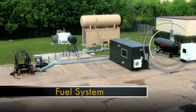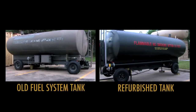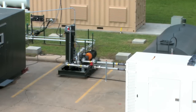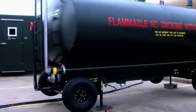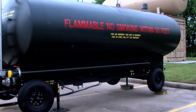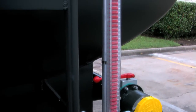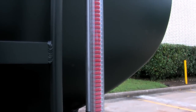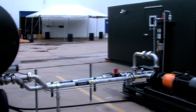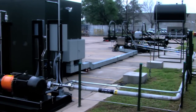This is the ATEC T20 high flow fuel system. The ATEC fuel system incorporates a UL142 double wall fuel tank. The skidded package that makes up the fuel system is a pump filter skid and an accumulator skid.